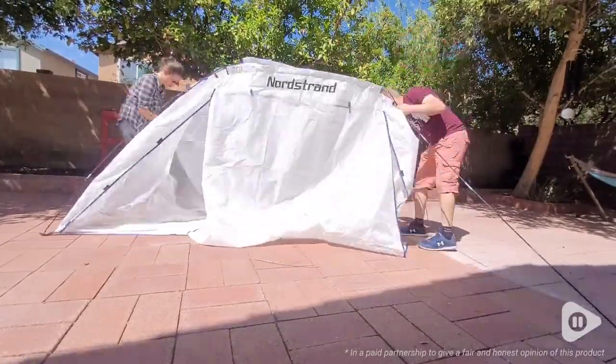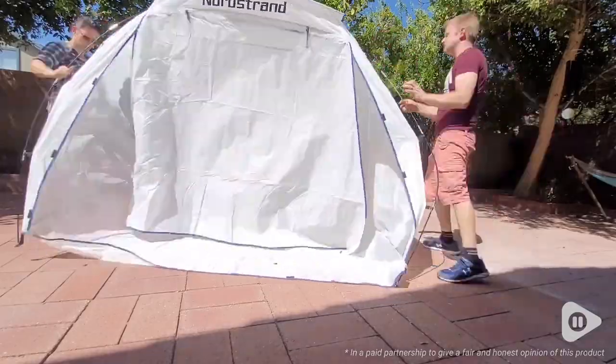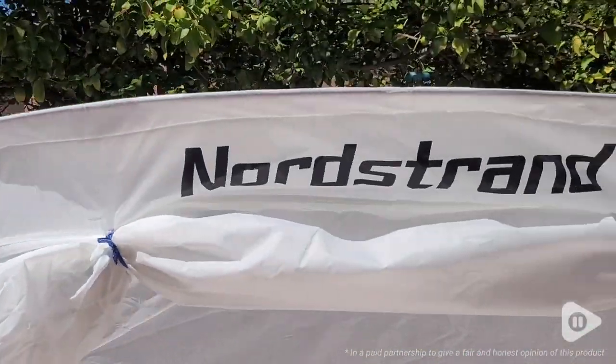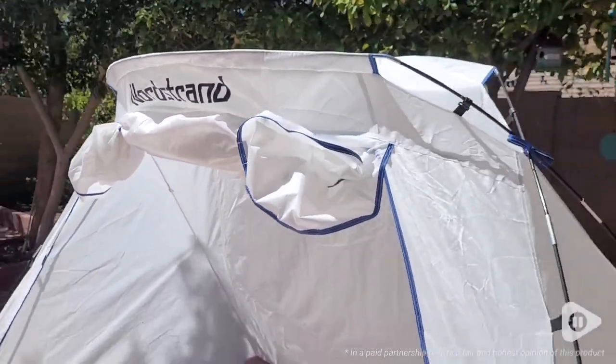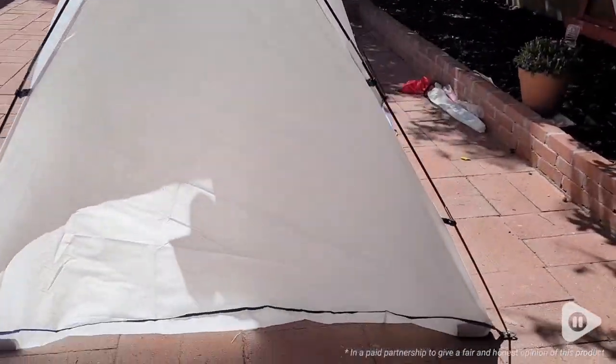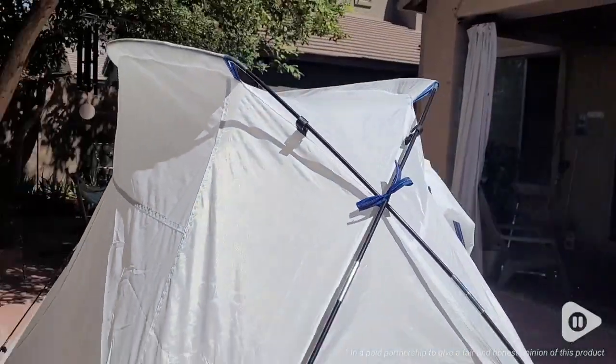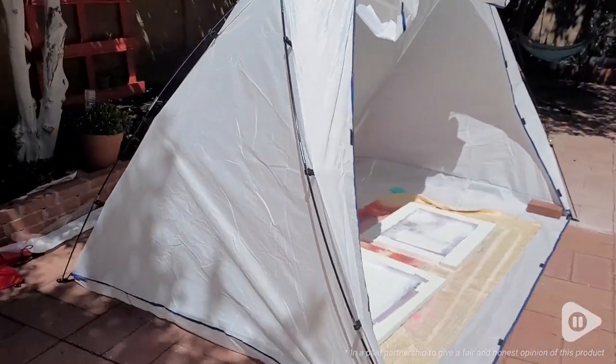So we really liked this. If you've ever put together a tent, you can definitely put this together. It has the tent poles — you just have to make sure each pole goes into the separate sleeves and that they crisscross on each side and then get put into the little eyelets at the bottom of each corner.